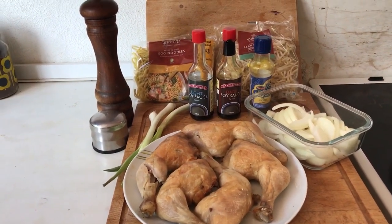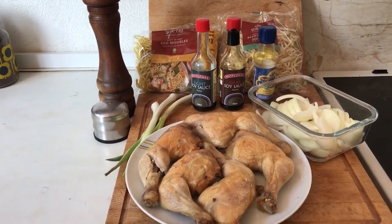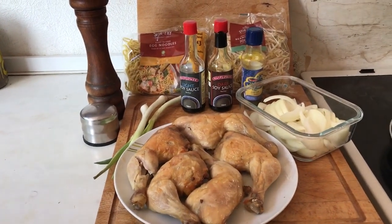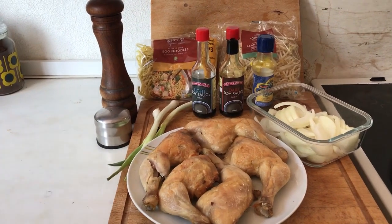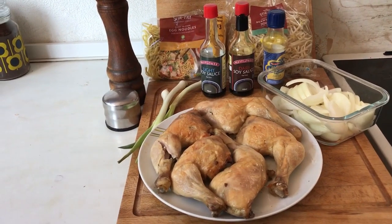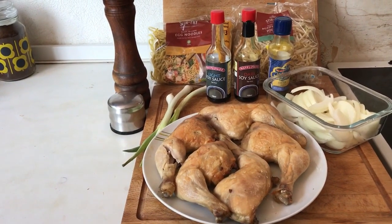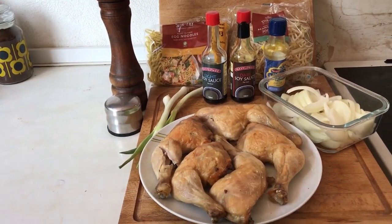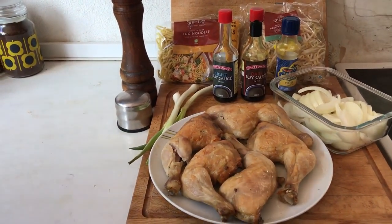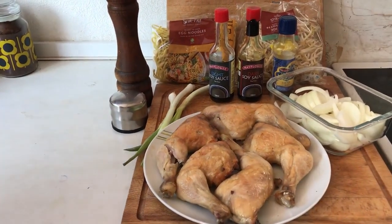I'm going to pause and trim up this chicken — I'm probably not going to use all of it. Yesterday I tried to film it and messed up, but we used four pieces and that was sufficient. Don't forget to hit the subscribe button and the notification bell so you're informed when there are new videos. You really do need to watch out for the duck in hoisin sauce video — that is unbelievable, really yummy.